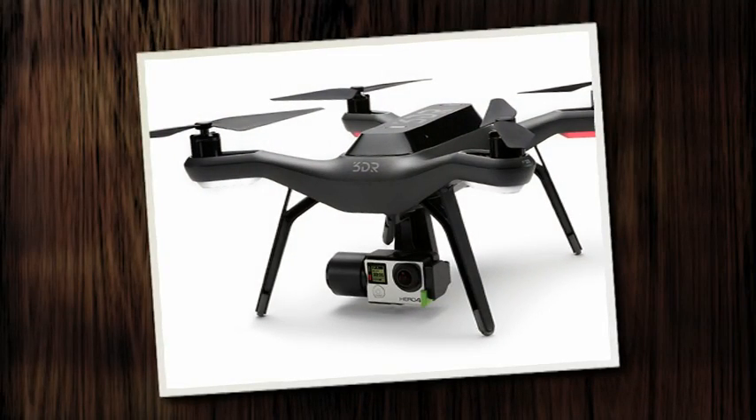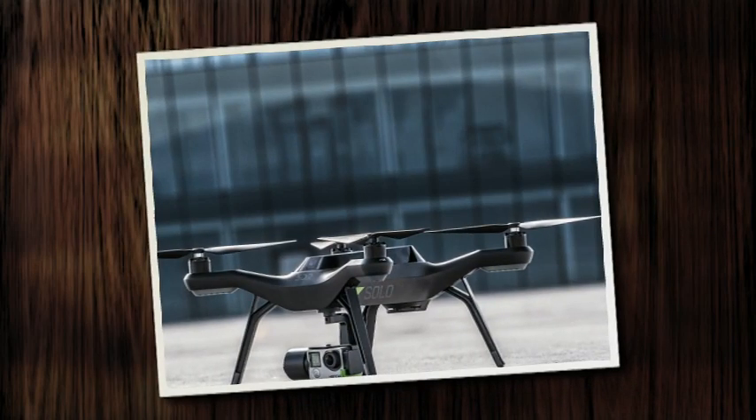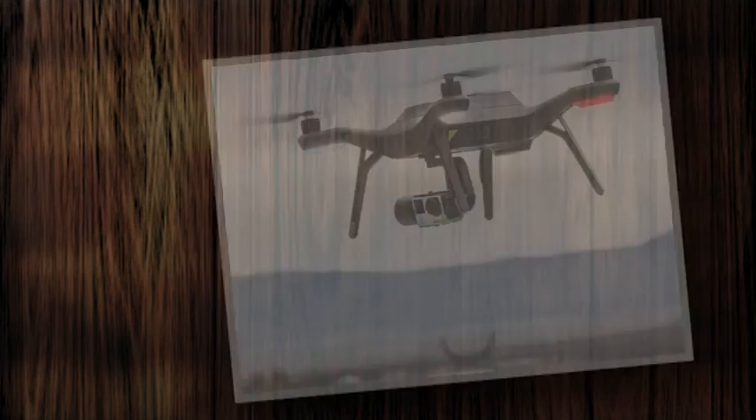3D Robotics is unveiling a new drone called the Solo. It is designed to be used with GoPro cameras and can stream a live feed to a smartphone.